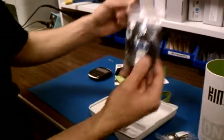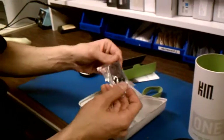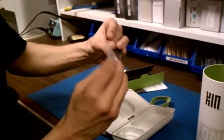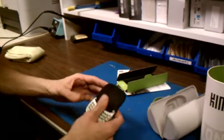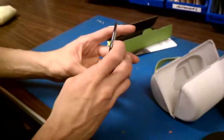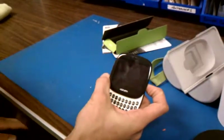It looks like it is the micro USB wall charger. We'll set that off to the side. It also comes with a headset — nice. I don't think anything else is in this box, so let's get to the phone. We've got to power it on here. Now, this thing is quite small.